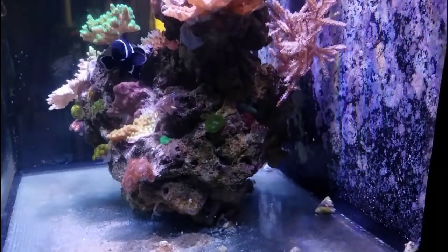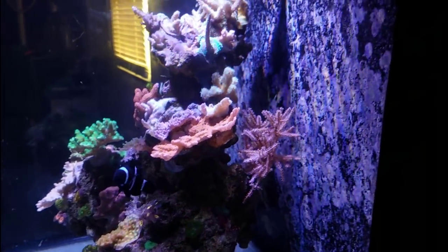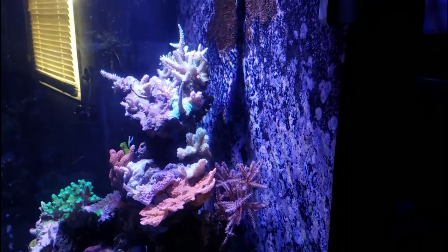And now we're currently testing the Polyp Lab refresh system, which is working — no issues at all. It's doing quite well and the corals look pretty good.